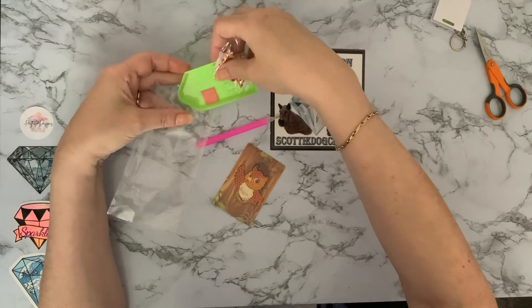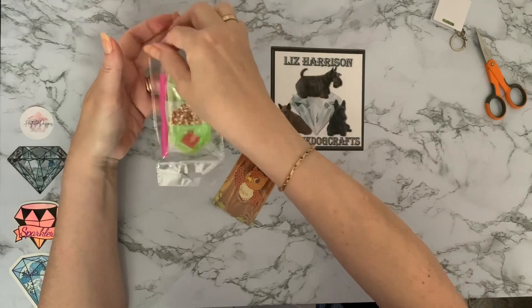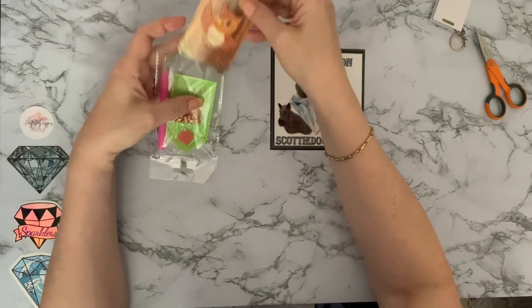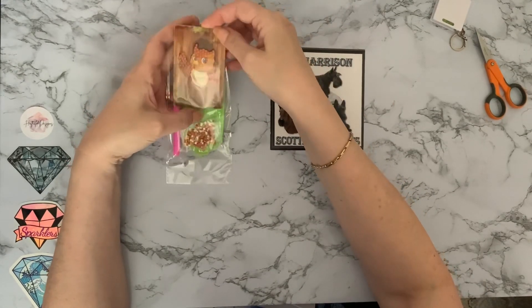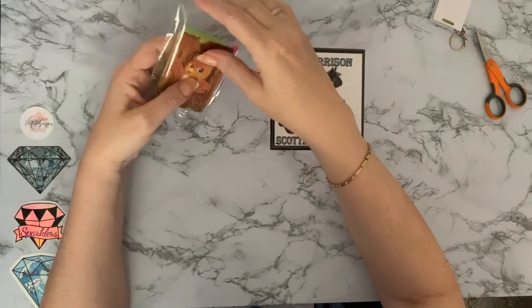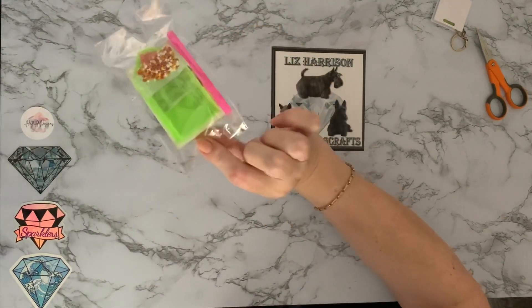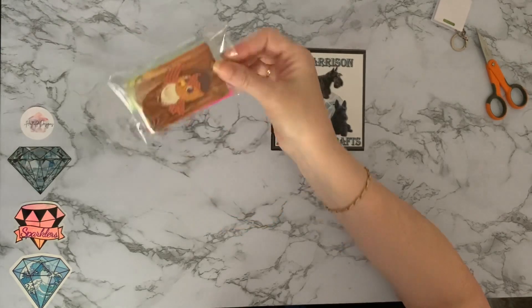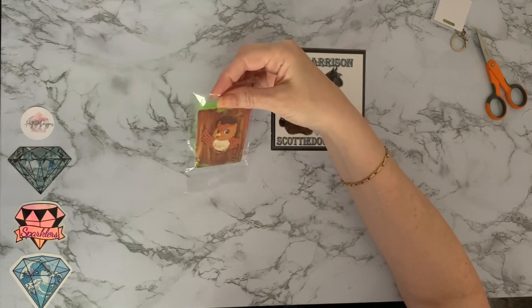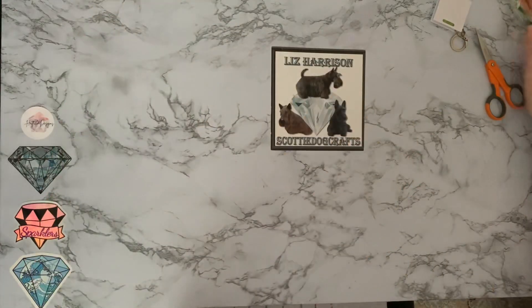That's the first thing I've really had from Craft Buddy that I'm not happy with — we won't talk about the custom paintings — but that's a no from me. That one was £2.49, so I don't think I'll be ordering any more of those.